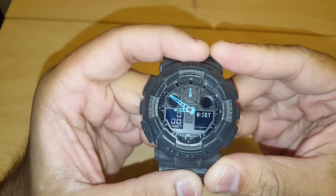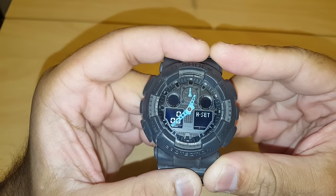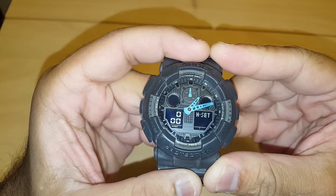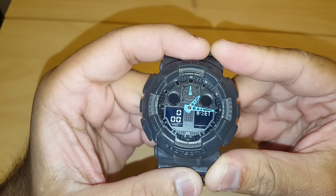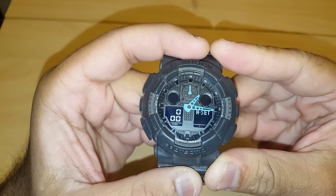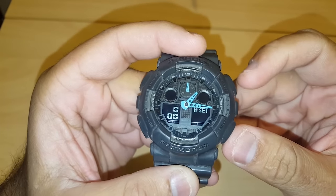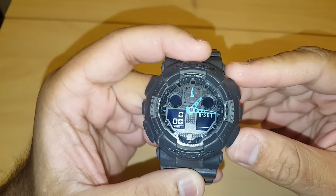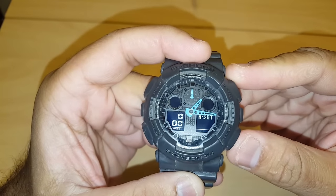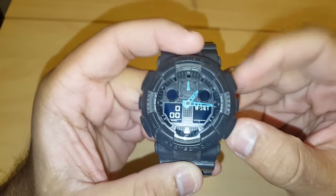If your watch has been desynchronized, the hands will show different times. As you can see, my watch is now one hour and 15 minutes ahead. So I'm going to use the forward and reverse buttons to put both hands facing the 12 mark at the top.